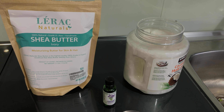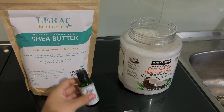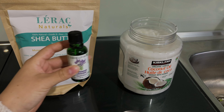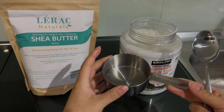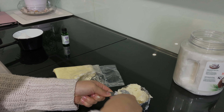Meanwhile the water is boiling, we are going to mix equal parts of coconut oil and shea butter. The lavender oil for smell is going to be mixed at the end, so let's put it aside. In this occasion I'm going to mix one cup of coconut oil and one cup of shea butter.